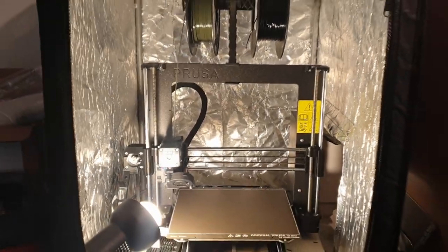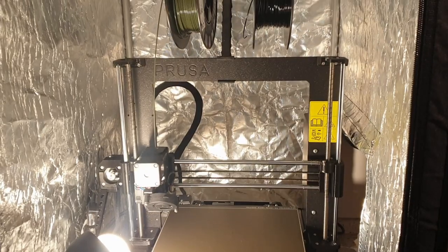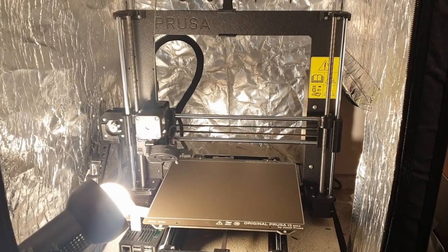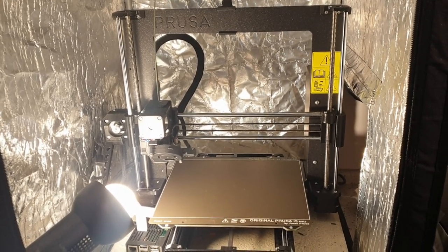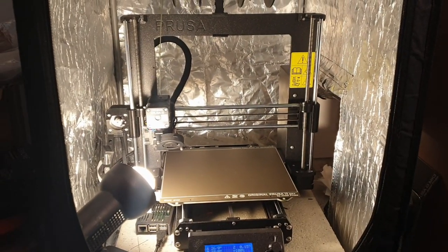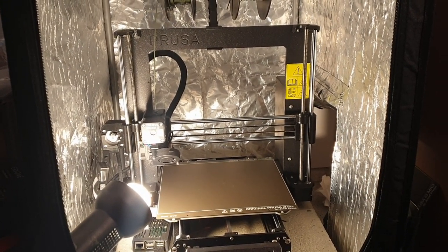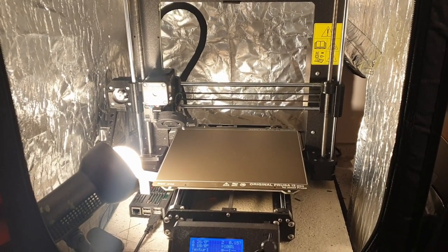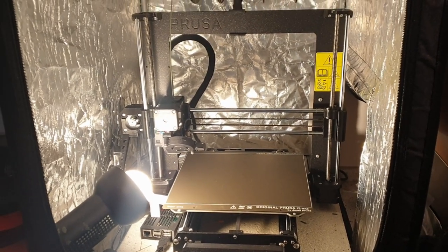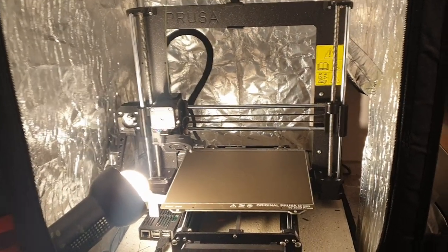If you are thinking about buying a printer, seriously, I can only recommend the Prusa — the original Prusa i3 Mark III. It costs a little bit, in the range of 1000 plus euros when you buy it assembled, but this thing really works. It can manage almost any materials that are on the market. It comes with Prusa Slicer with pre-configured setups, so it's a really easy start, and this thing has never failed on me. It's actually a work machine.